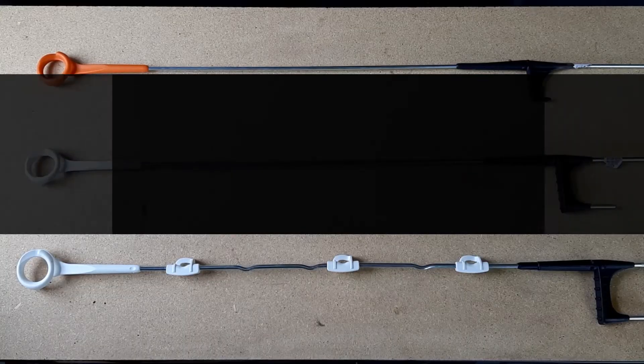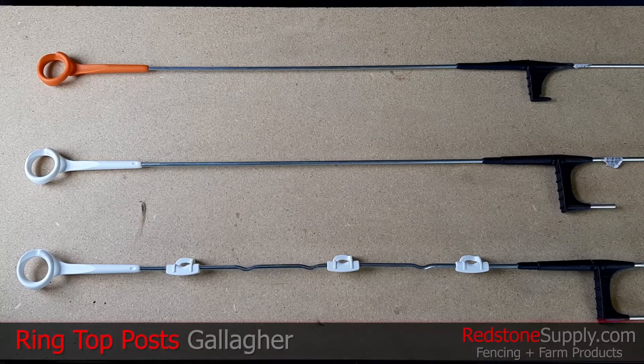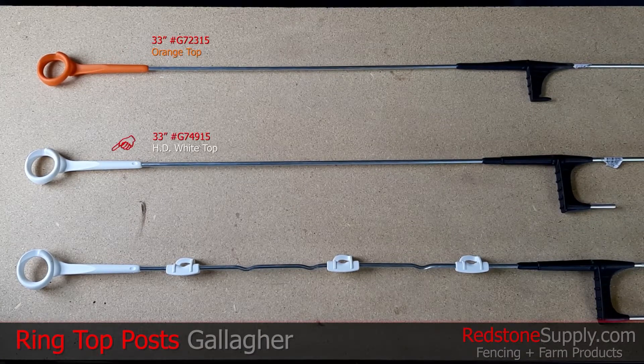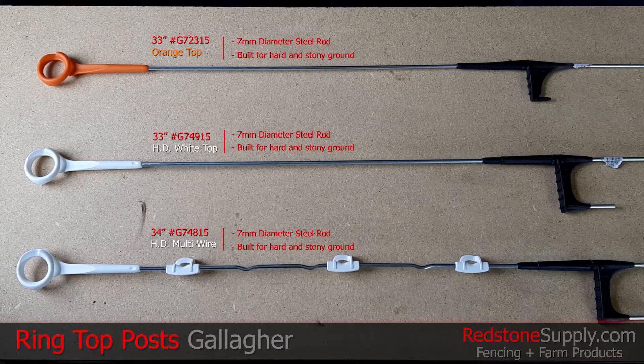These are Gallagher's three ring top fence posts. There's the standard 33 inch orange top post, the heavy-duty 33 inch white top post, and the heavy-duty 34 inch multi-wire post. All three of these posts are made with 7 millimeter diameter steel rods, making them more than capable for hard and stony terrain.